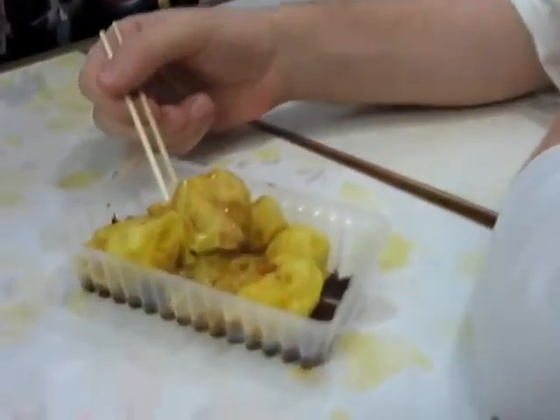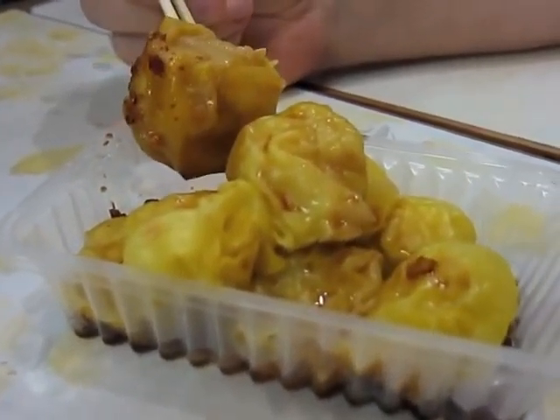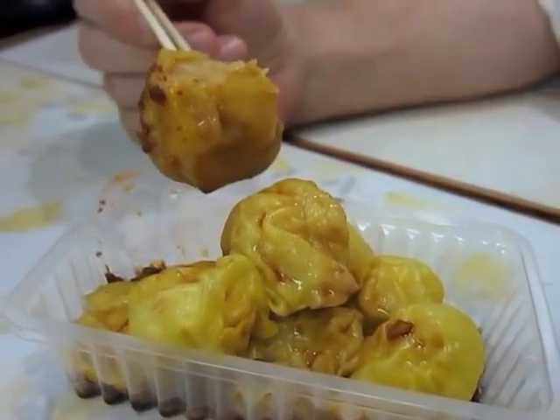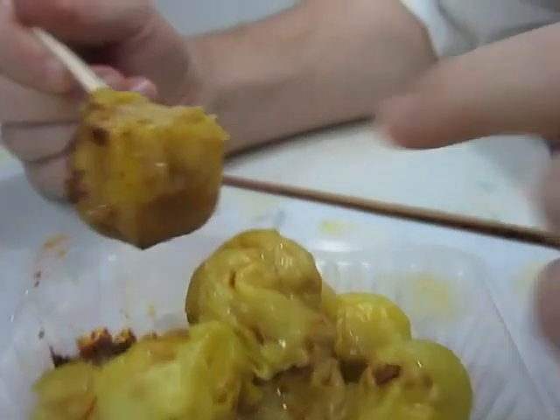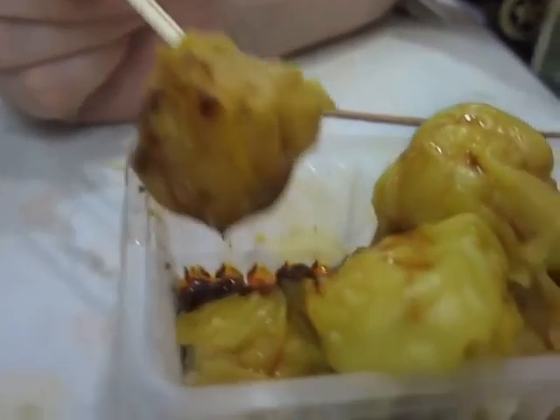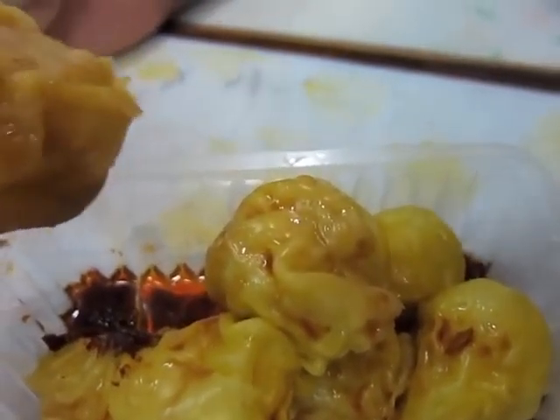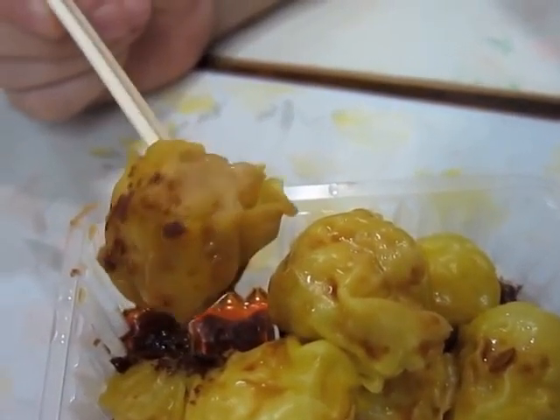This particular kind, you can have a look. This is a fish siu mai, so it's fish and dough wrapped in more dough. The sauce that you can see, the brown sauce, is a sweet soy sauce. And we've got this lovely chilli stuff as well.